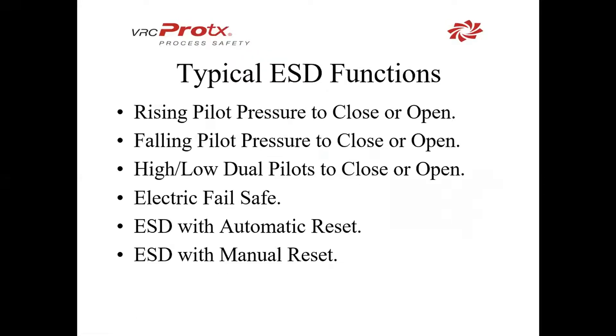Typical ESD configurations of the Biffy control box are: rising pilot pressure to open and close, falling pilot pressure to open and close, high-low dual pilots to open and close, electric fail-safe, ESD with automatic reset, and ESD with manual reset. We'll walk through those now.